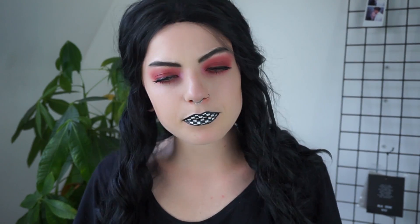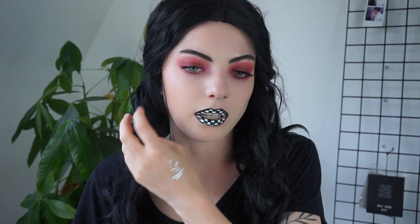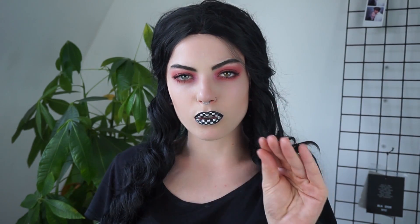So yeah, this completes the checkered lip red eye makeup tutorial. I hope you guys liked it — if you did, please give it a thumbs up. I really like the eyes; the eyes are gorgeous, I love this color, it's amazing, and the highlight as well — this is a gorgeous highlight. But the lips, I don't know. I do like it, but it's just so messy. I'm really bad at doing lip art. But I do really like how the overall look turned out. It is kind of cool.